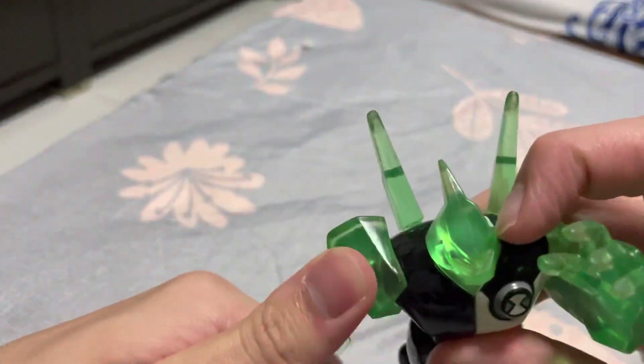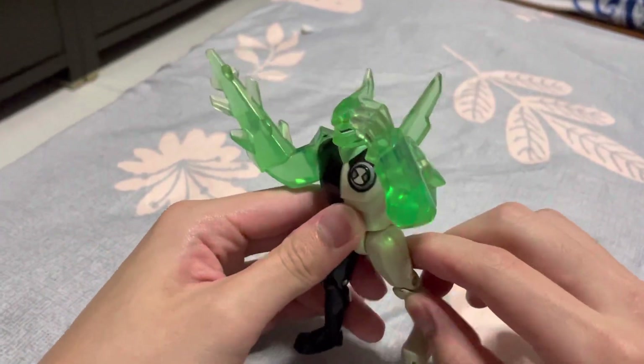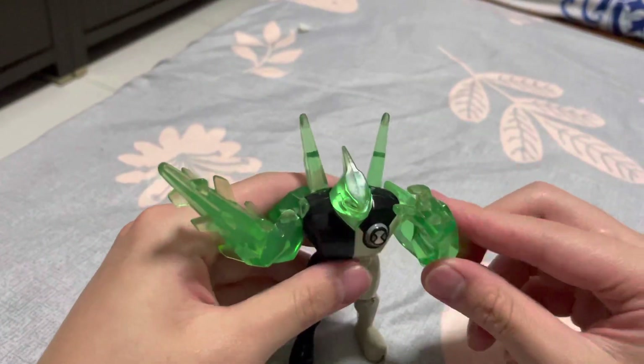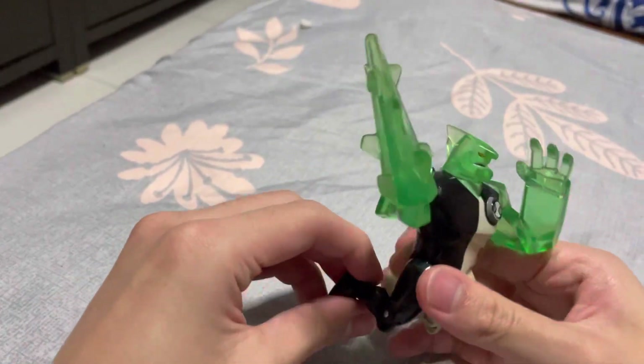360 rotation — there's no further articulation, like no bicep joints. The leg can go back this much, and go up this much. It's made of rubber material so it's getting sticky at the moment. The knee can bend, but I'm scared of breaking it.